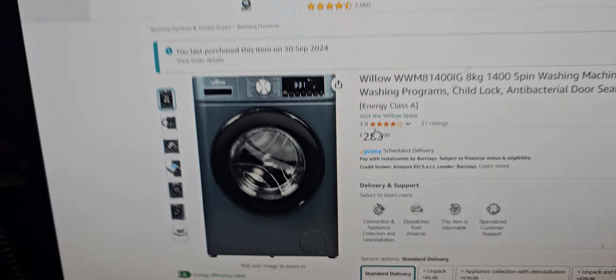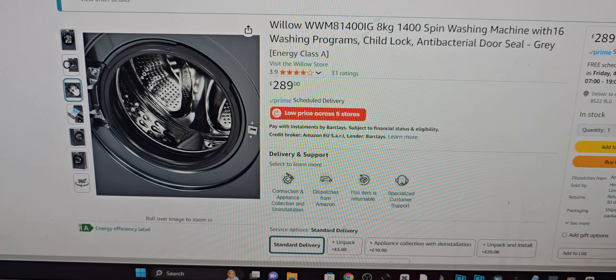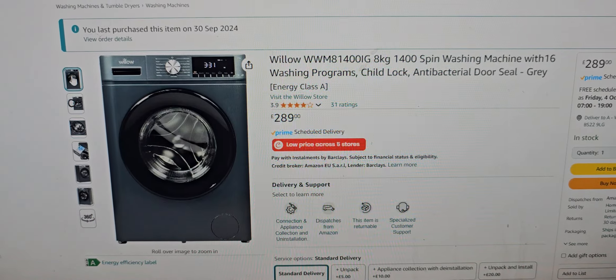If someone wanted to see it working, there are lots of photographs on Amazon. You can see the price just flicking through — budget washing machine. Buy for now.